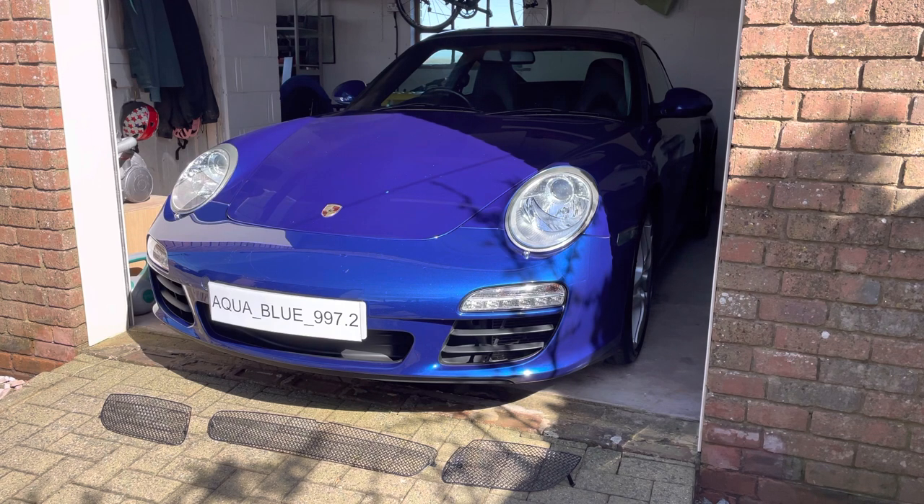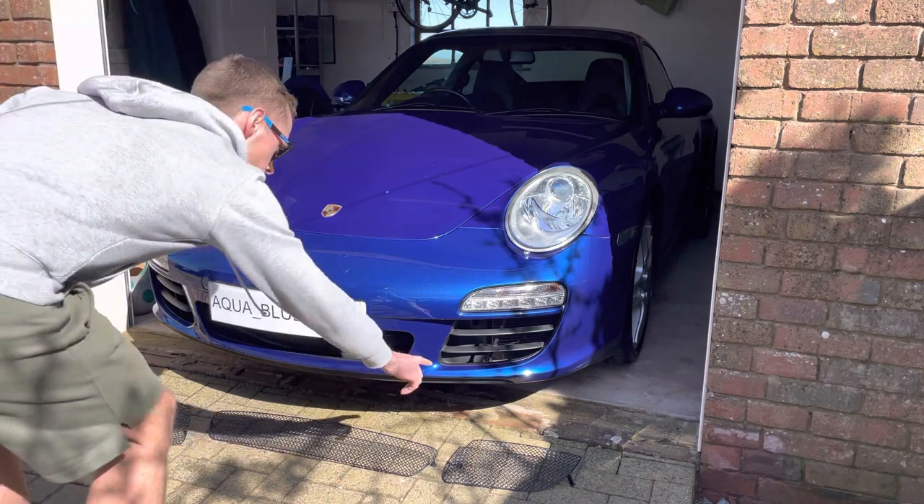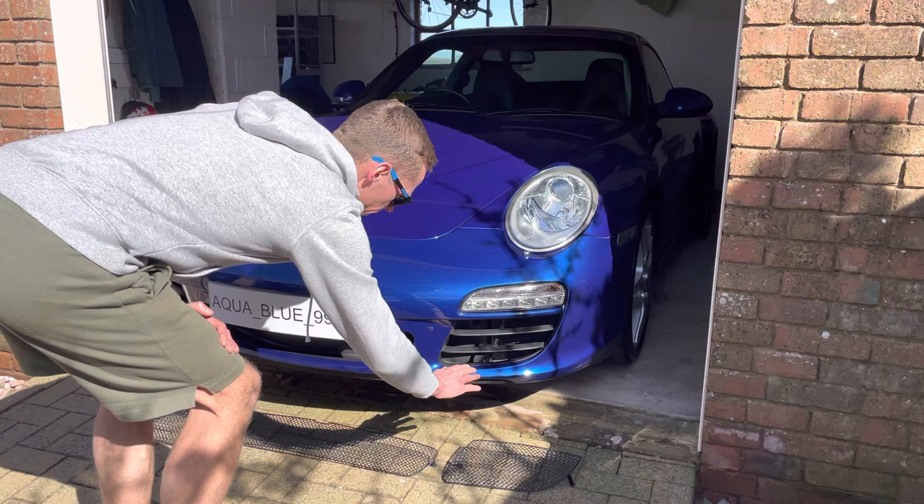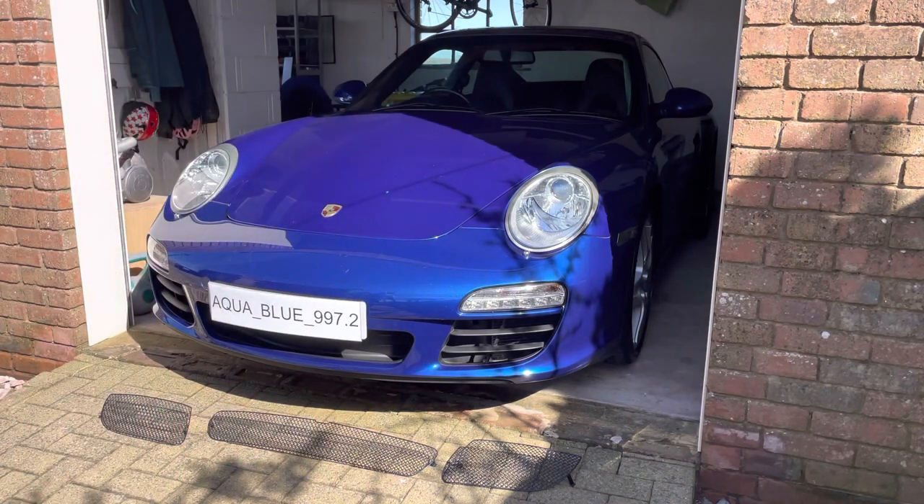Today we're going to look at installing the Zunsport grilles on the front of the vehicle. It's the first modification I'm going to do, and there are a couple of reasons behind this. The main reason is to ensure that no debris damages the radiators, which are tucked in here and here. The factory standard is quite open, so you could easily get stones in there, and in autumn you get a huge collection of leaves which reduces the cooling capacity.